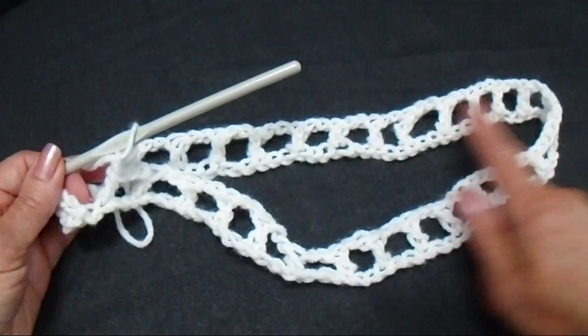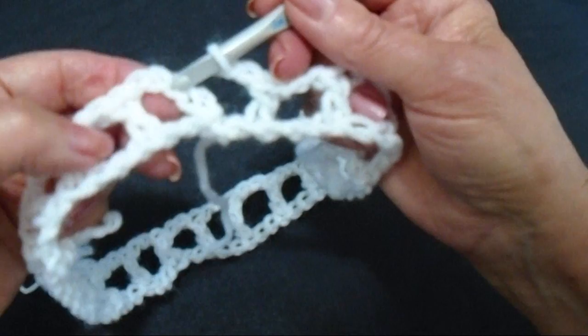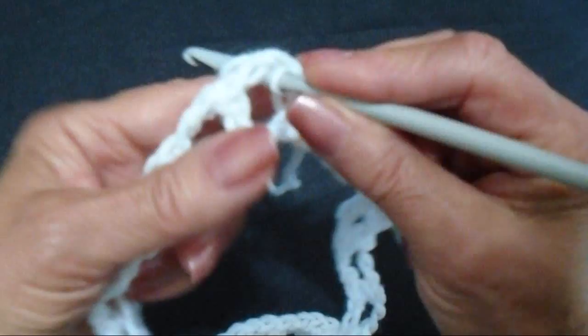I worked all the way around. Lay your work down flat to make sure that you don't twist this band. At the end of the row I chained 2 and I'm going to find the second stitch of that first chain 4 and I'm going to slip stitch to join. Now I'm going to start the body of the shorts and I'm going to go to this first chain 2 space and slip stitch.